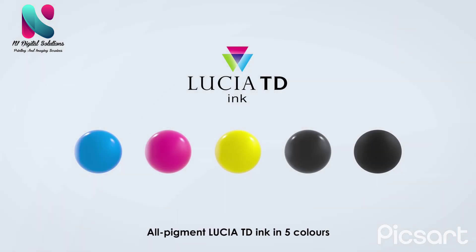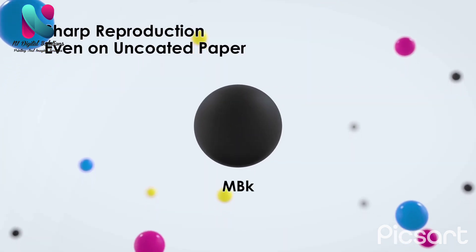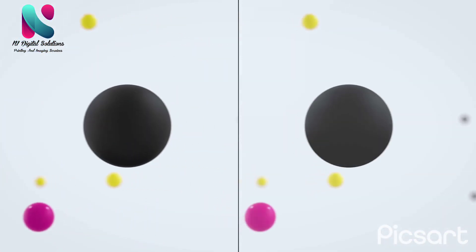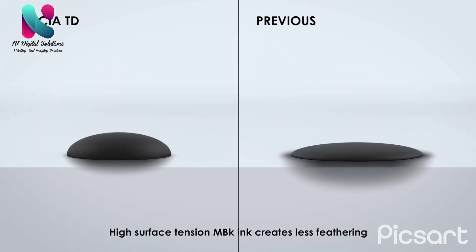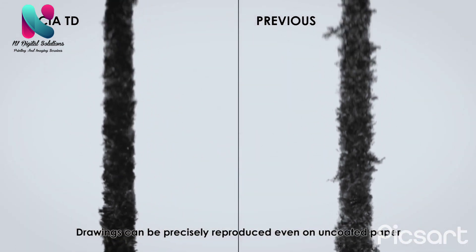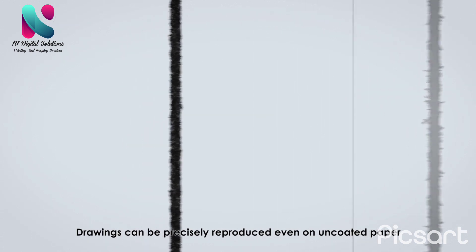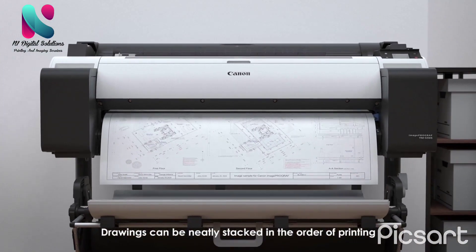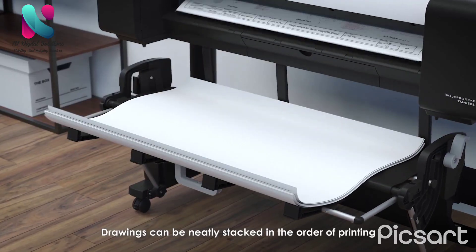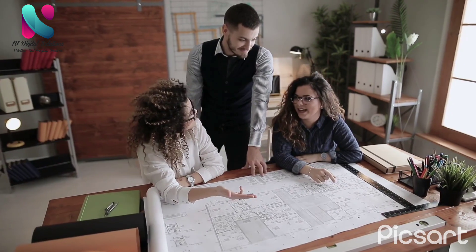The all-pigment Lucia TD ink in five colors provides sharp reproduction even on uncoated paper. High-surface-tension matte black ink creates less feathering, allowing drawings to be precisely reproduced even on uncoated paper.